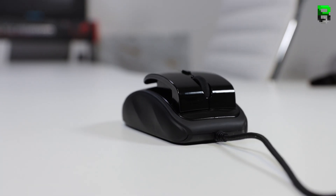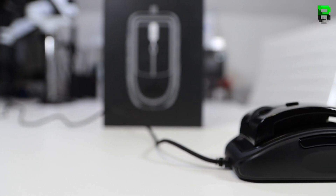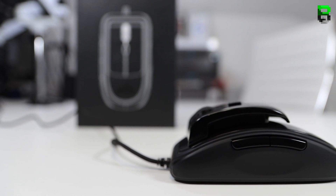We'll get into more detail as we go through this, because we're going to be doing a full latency test with a 1000fps camera, some scales to weigh it, a caliper to measure every inch of it, and a force gauge meter, as well as some other tests to get a full understanding of this mouse and allow you to compare it in the charts against other mice I've been reviewing.